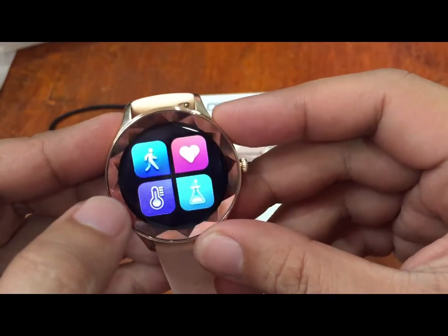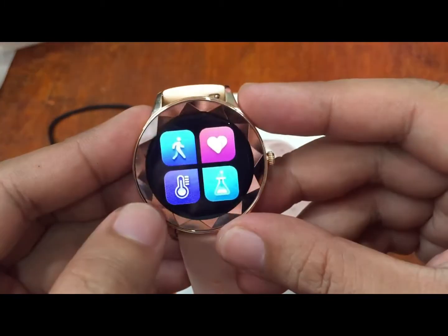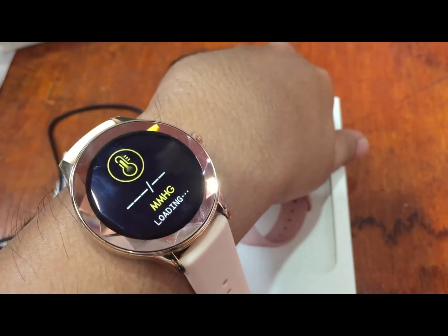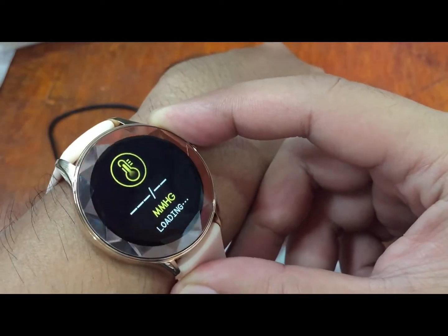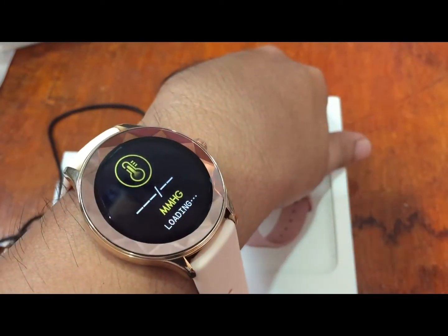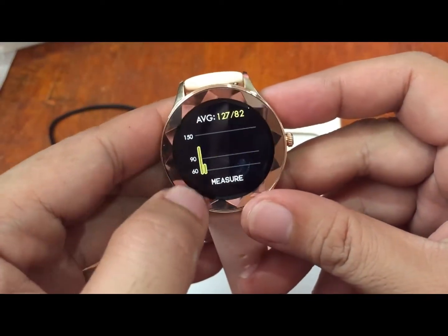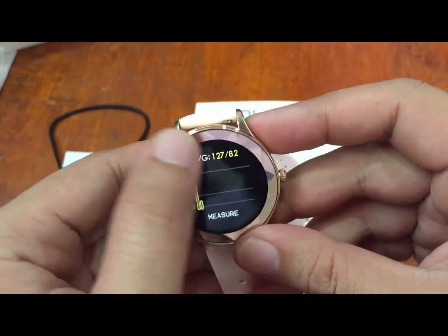Next we tested what appeared to be blood pressure or temperature monitoring. It confirmed to be blood pressure monitoring, measuring both systolic and diastolic pressure. The UI is very simple and direct. The results are displayed clearly and there are also graphs available showing the health monitoring data.